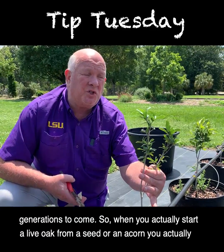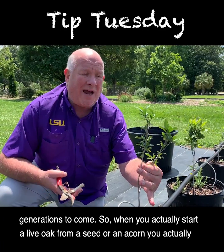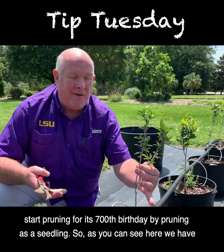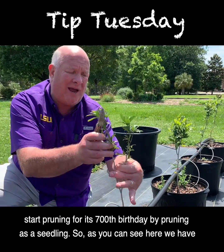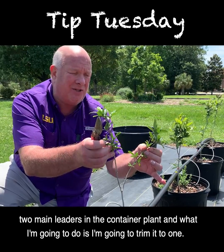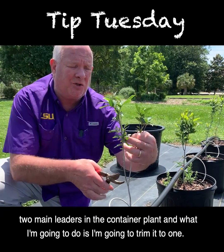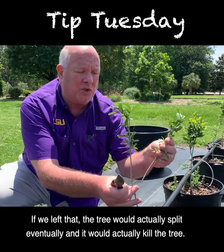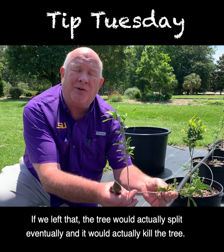When you actually start a live oak from a seed or an acorn, you start pruning for its 700th birthday by pruning as a seedling. As you can see here, we have two main leaders in the container plant, and what I'm going to do is trim it to one. If we left that, the tree would actually split eventually and it would kill the tree.